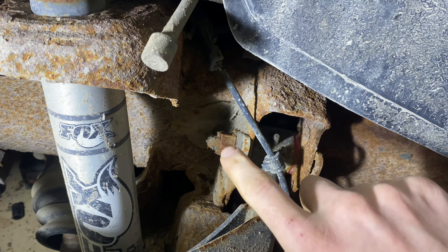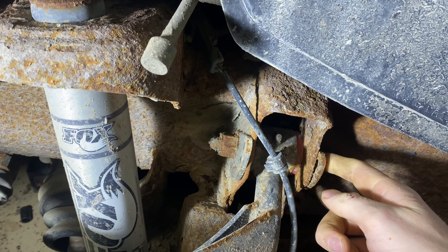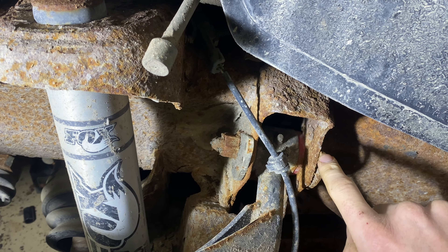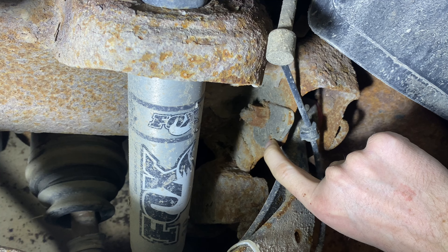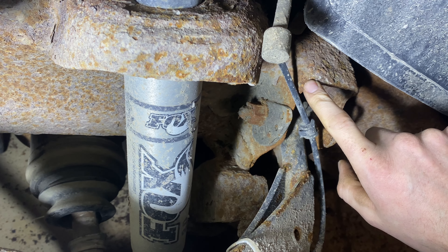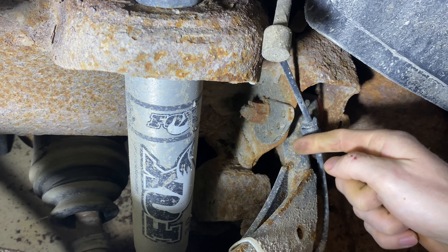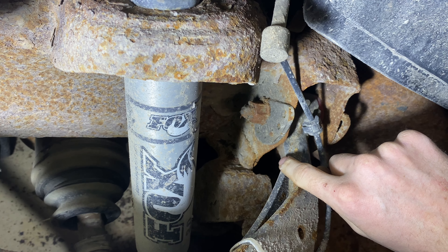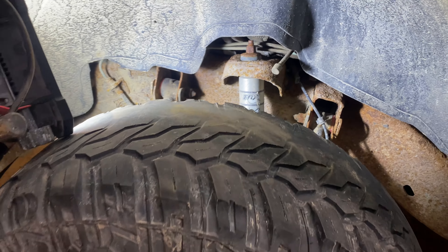So this is where the bolt goes through. We're going to be pulling these out and replacing these plates here. If you can see this little rivet — these are actually in the frame. You just hit them with a hammer and they pop right out, and that new little piece will pop in that same spot. And that's about it.